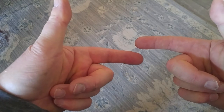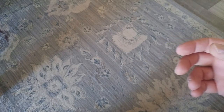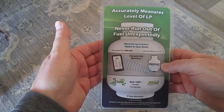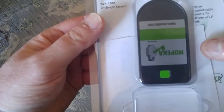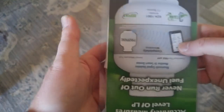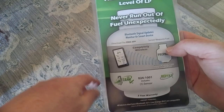How much propane do you have left in your tank? You don't know? So this arrived today from Amazon. It's made by Mopika.